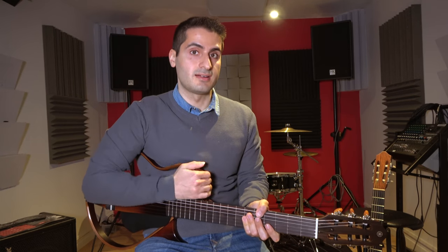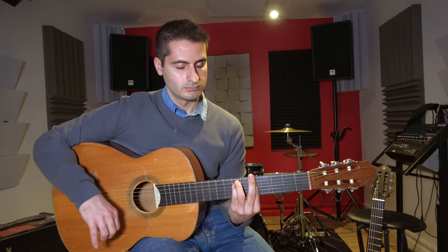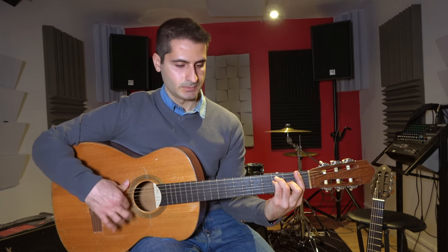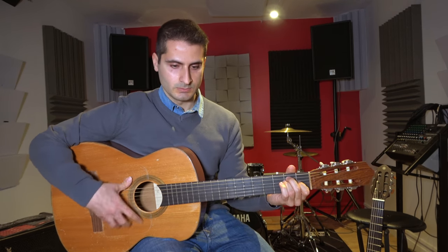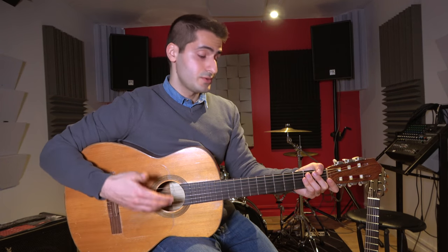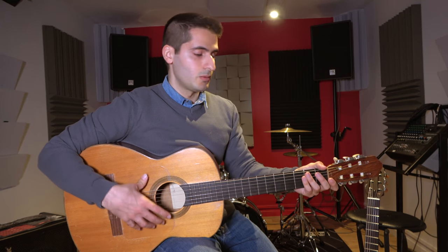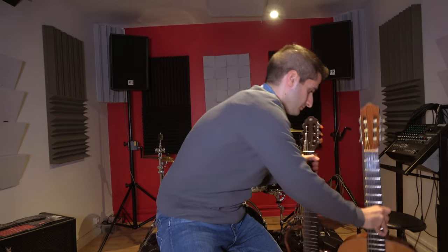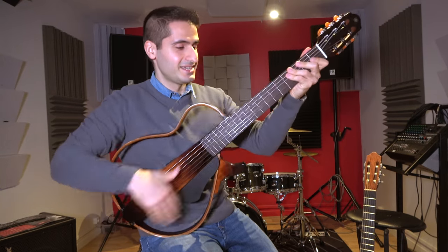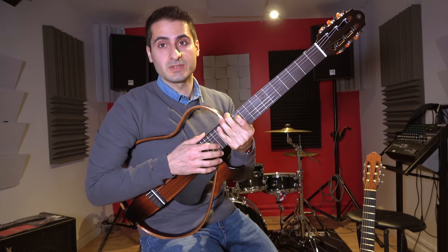I'll show you that on the other guitar. As you can see, I use my hand to hit the guitar body to play the rumba. Well, if I take the Yamaha, I can't. So sorry flamenco guitar players, but you may want to look somewhere else.